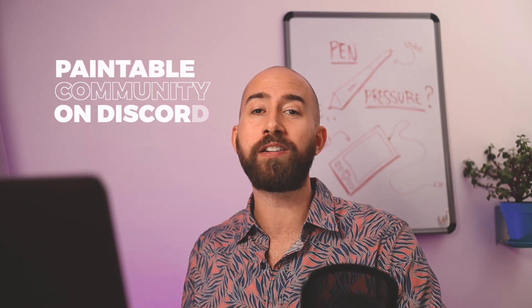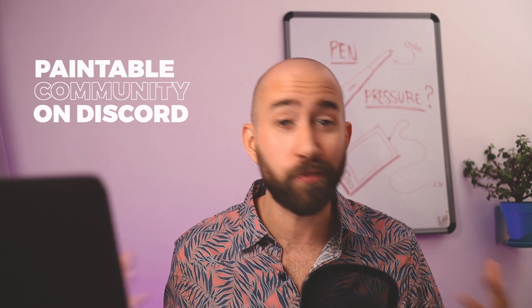Et voilà! Now that you have pressure sensitivity enabled, you're able to make beautiful brush strokes like Rembrandt or any other master painter. If you still feel lost in the world of digital painting, make sure to subscribe and hit the notification bell — I'll be uploading new videos every week. If you have questions not answered in this video, place them in the comments below, or join the Paintable community where I'm there every day. Also, don't forget to register for the Digital Painting Bootcamp — it's free for a limited time, so don't wait. Have a good week, I'll see you in the next video.